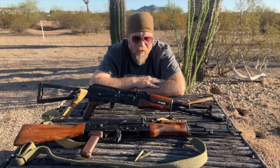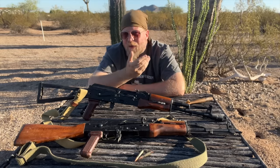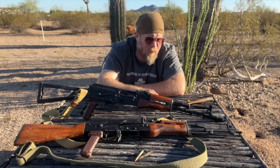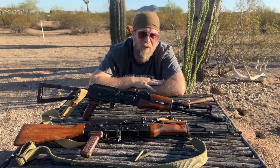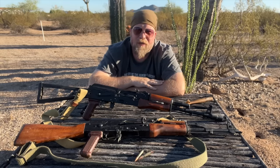There's been some discussion going around that the AK is not truly a zeroable weapon, and that is nonsense. You do require a tool or tools to modify the windage zero on the AK, and you do require a tool or some creativity to modify the elevation zero, but these weapons are absolutely designed to be zeroed.